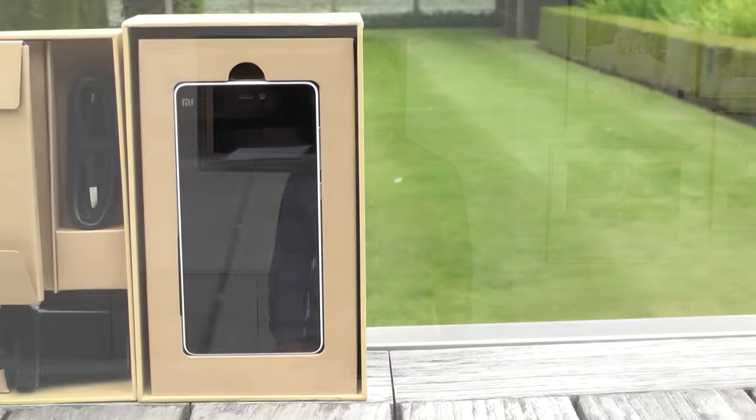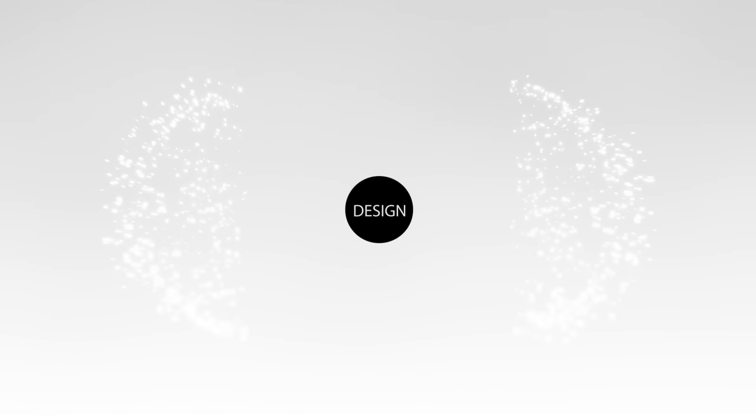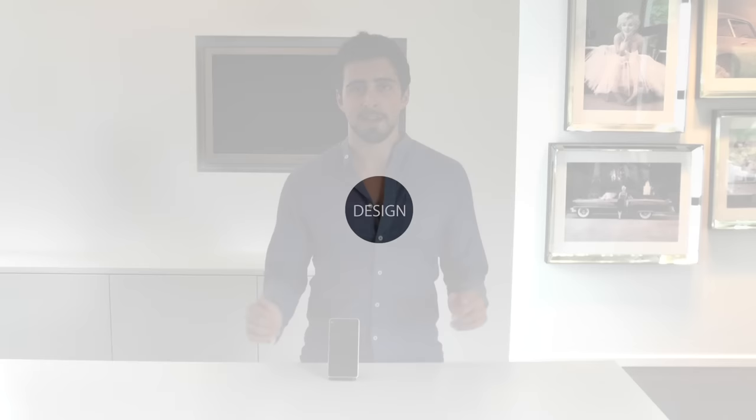What's up guys, I'm Nathan from Next-Gen Tutorials and today we're reviewing the Xiaomi Mi 4i. Now what's this phone all about? Well let's have a look at the great design of this beautiful looking phone.